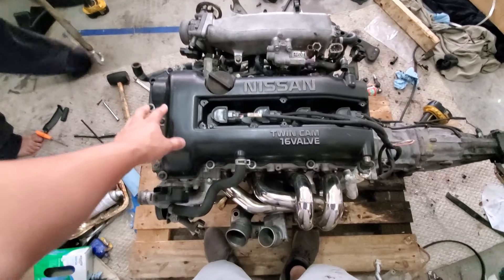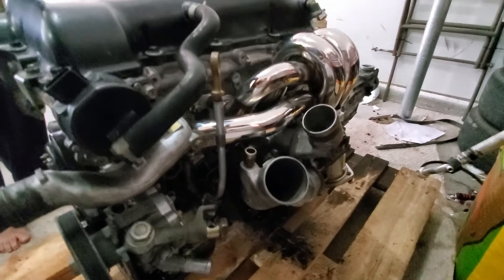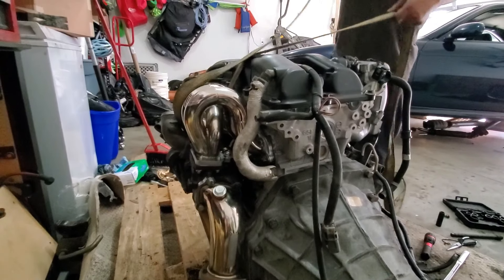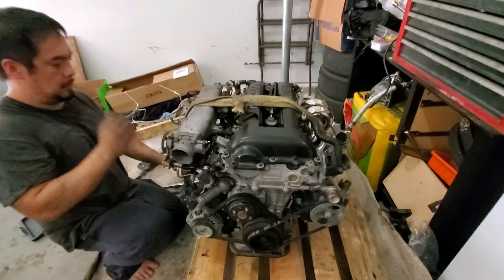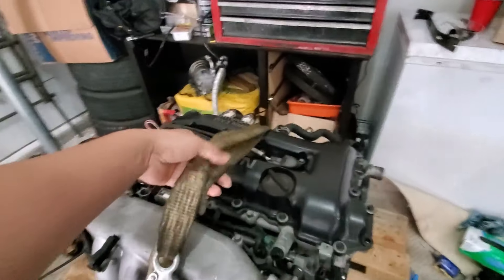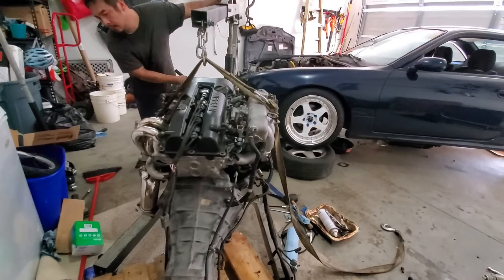So this is the S14 SR20, it does have an upgraded turbo manifold with the original Garrett T28. Already got the turbo elbow ready for the three-inch downpipe. Strapping the motor up because we're about to drop this bad boy in — strapping on this bracket right here around the turbo manifold.